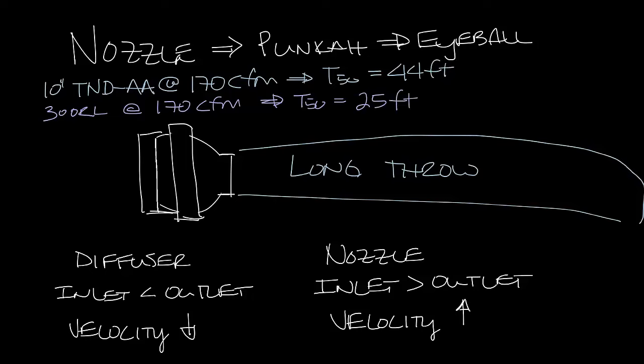Nozzle diffusers have an intersection that can be adjusted and rotated so you can direct where you want the air to go. This section here can move up and down, kind of like how your eyeball would move up and down in the frame. You would rotate this section to direct the airstream to where you want it to go.